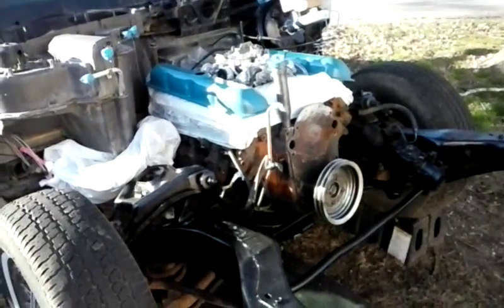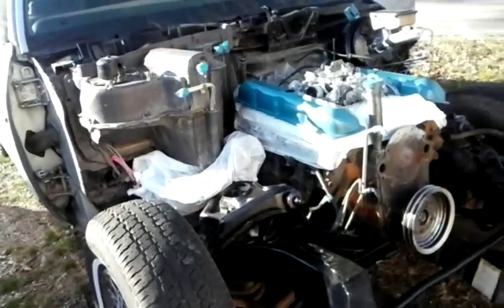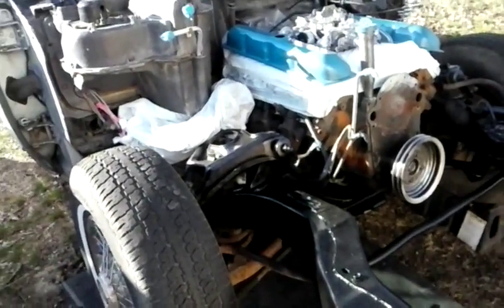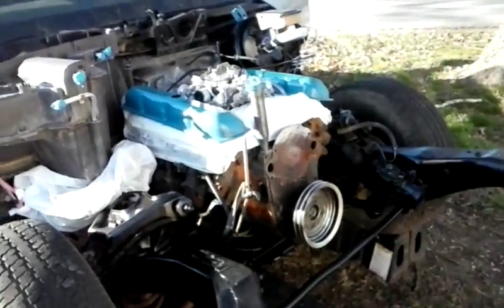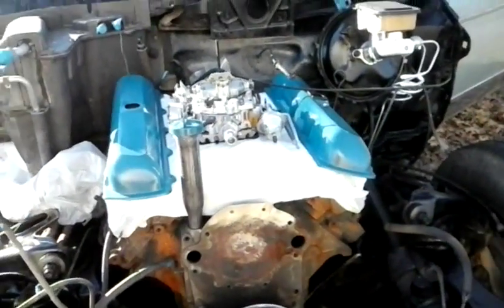I can just about declare the car rat turd free. Almost all the rust is gone except for some areas — I haven't done the firewall and the back part of the cradle over there, but we're getting there. One little piece at a time.